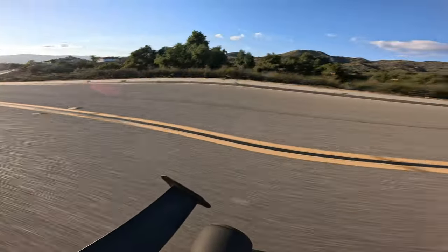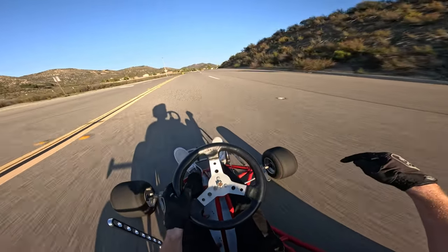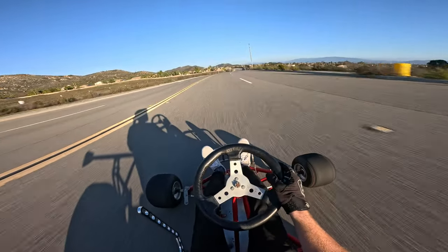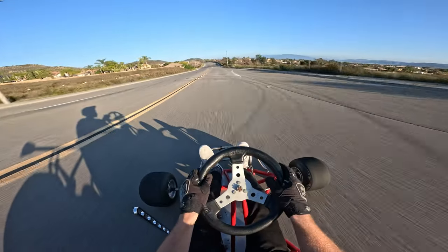All right boys, thanks for watching — leave a like and subscribe. I want to get some mud boggers on this thing — I think it's gonna be sick. Right now no drift wheels is the move, so stay tuned. Oh my gosh, I've got to figure out the tuning on this bad boy.